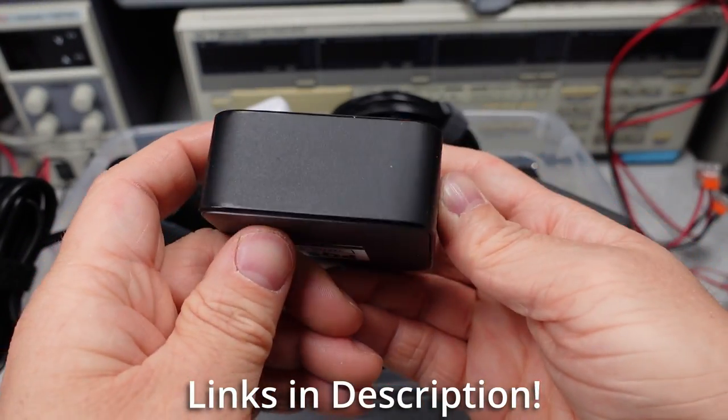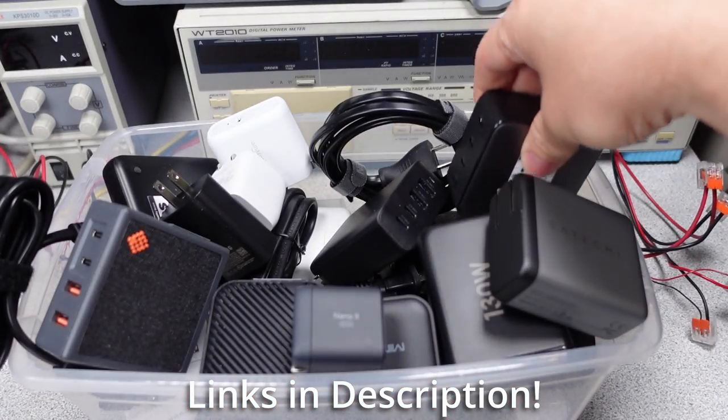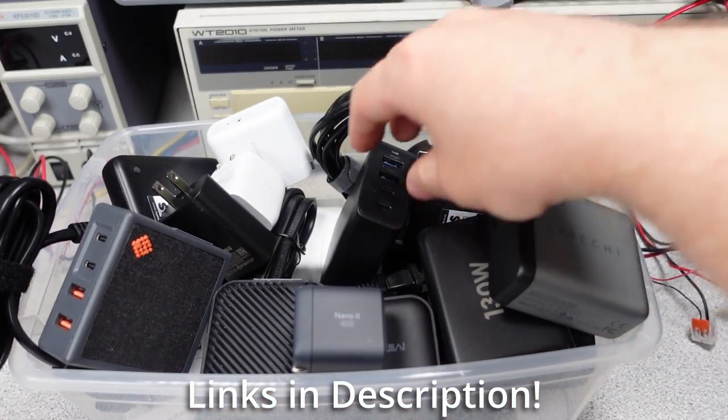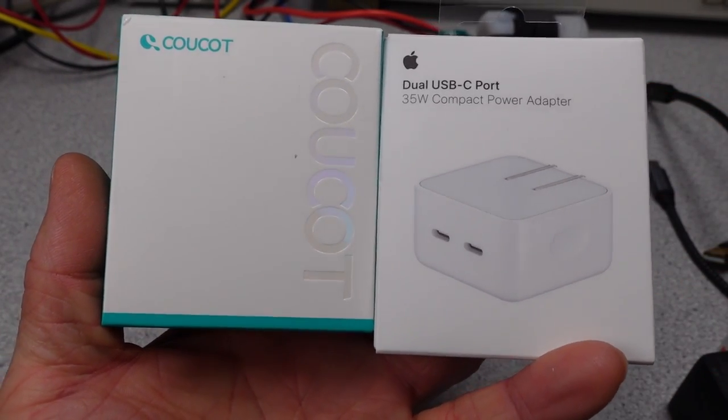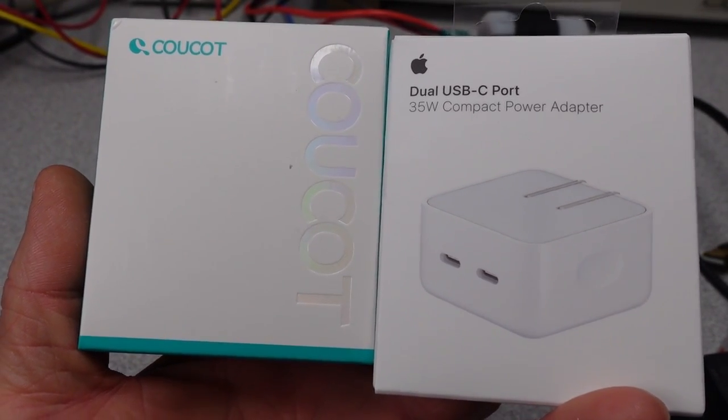If you want to help out the channel, there are links in the description. Patreon is now live, and there's a super button. Thanks to the current patrons for being early adopters. So I have the official Apple adapter here, as well as a very early, very similar copy of the adapter.